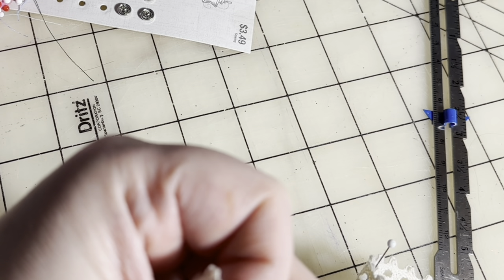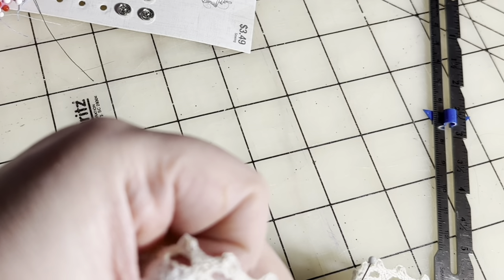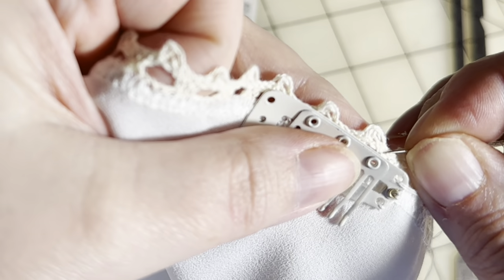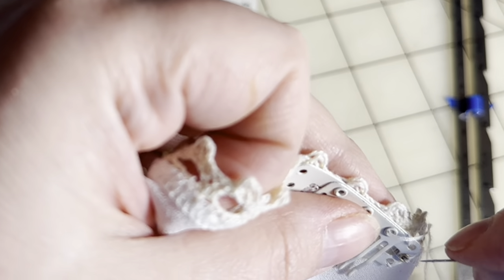Don't be surprised if you find it difficult for a time — keep practicing. I literally spent about an hour the first day just trying to learn that knot, but I'm glad I did because I've used it for years. Sometimes you just have to keep doing a thing until you develop hand memory and get it down.